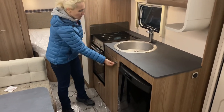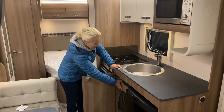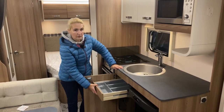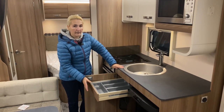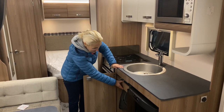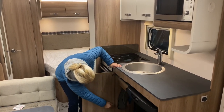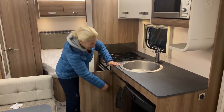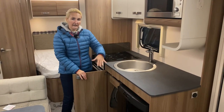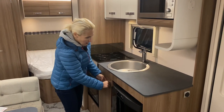Next to the oven and grill we find storage under the sink, and a feature I do like on the Swifts is the pull-out drawer — great use of space for cutlery and bits. Underneath there's a small rack, a little storage, and there's also a cover for the sink stored under there.